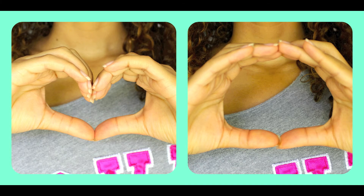Thank you so much for watching my video. Please comment, rate, and subscribe, and I will see you in my next video. And remember to heart Earth.